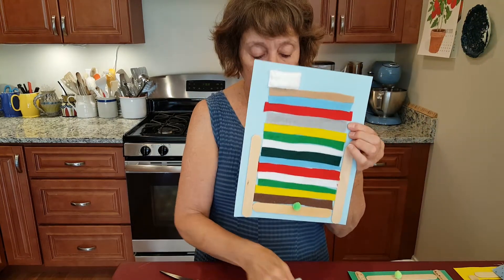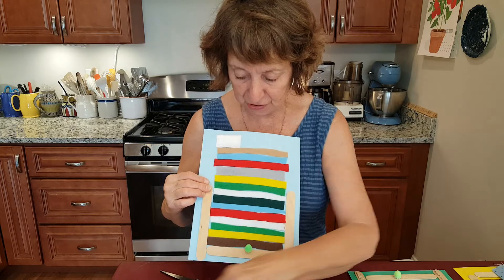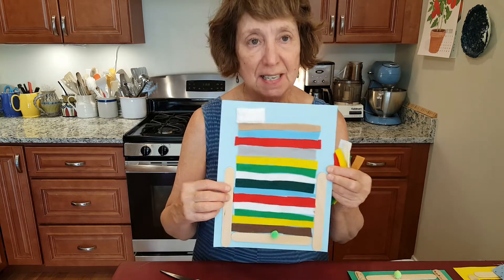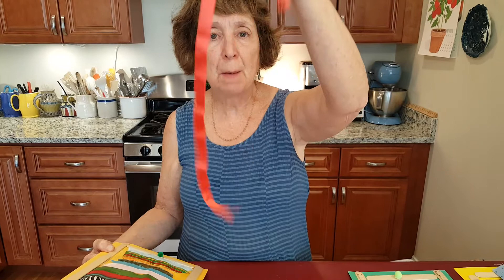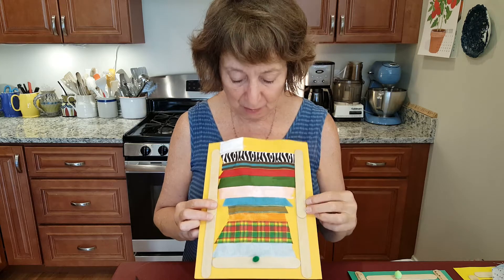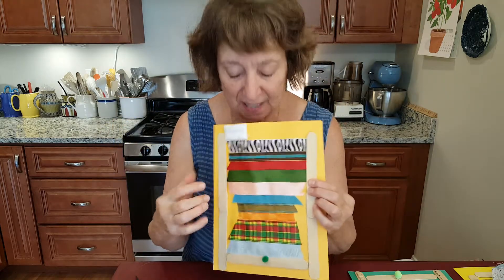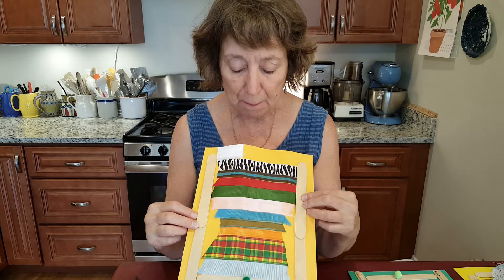Another one I did involved felt. Here are the different pieces of felt I used — I had scraps and was able to get enough colors. Here I just used the popsicle sticks or tongue depressors to go up halfway. Another fun one I did was with scraps of ribbon. I had different widths and different patterns and solid colors, and I made them various widths to give it variety. I really enjoyed doing this one — combining all these different patterns and colors.